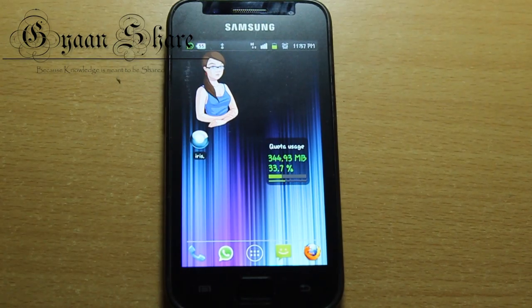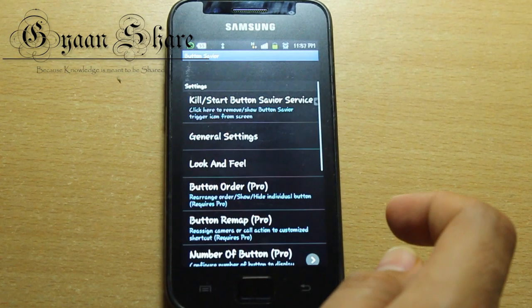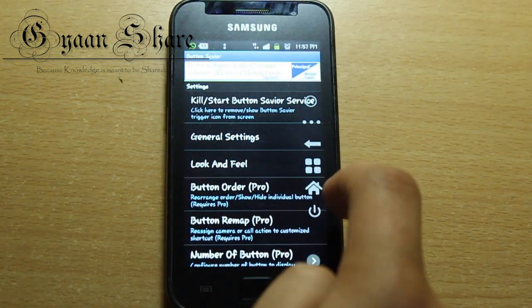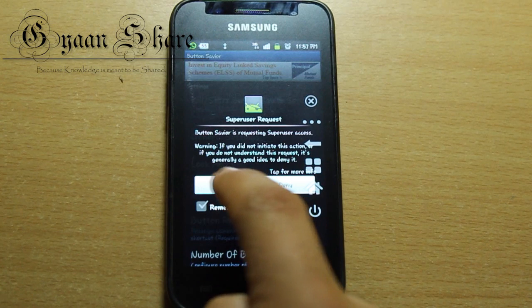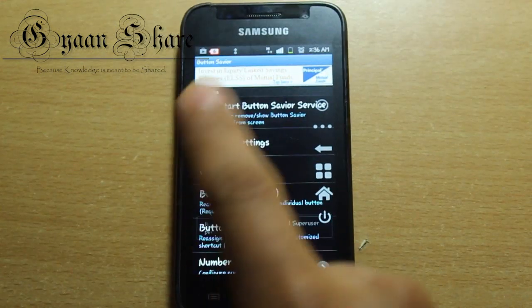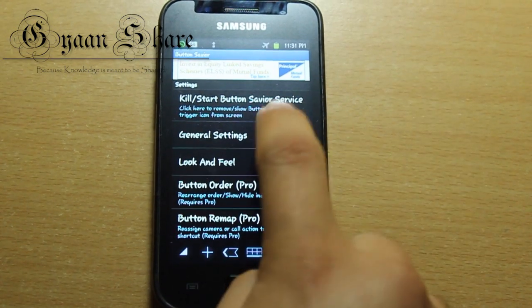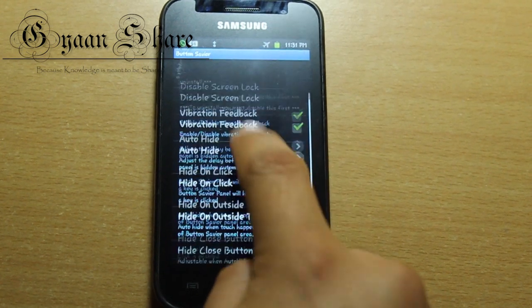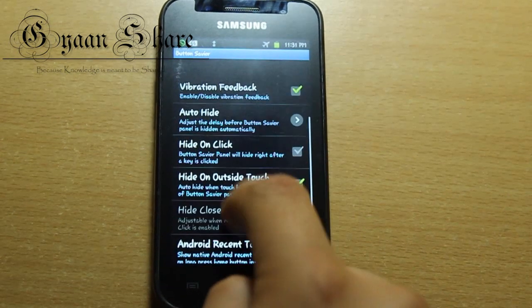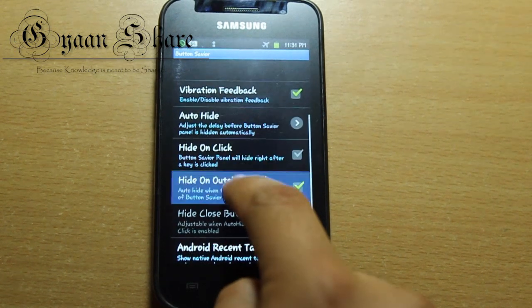Now once you have downloaded and installed this app, further steps are pretty standard. You open the application by clicking on its icon, provide it super user permissions — which you pretty much do for all root apps — and then you get an interface which looks something like this. Now all you need to do is tweak around with its settings to set it as you want this app to behave. I'll show you what I have done so you can get a little bit of idea of its capabilities.